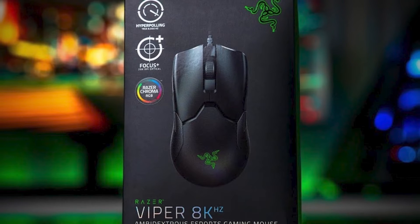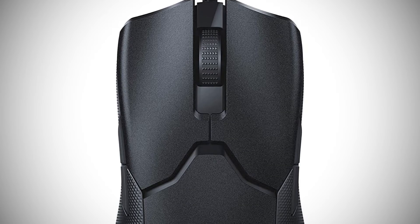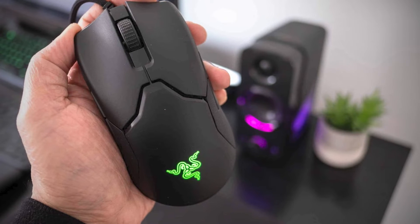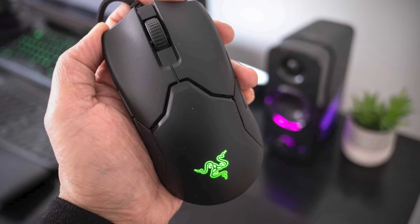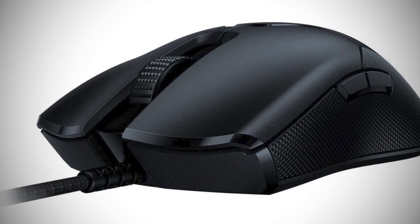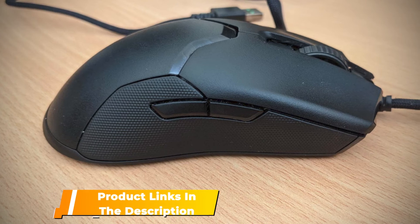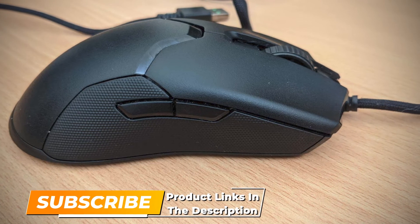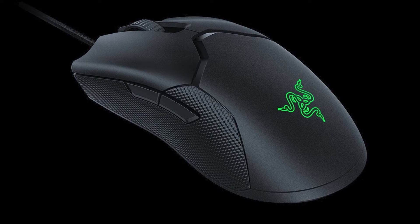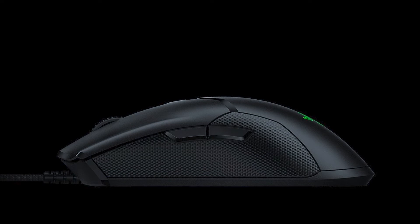The frighteningly fast Focus Plus 20K optical sensor is housed in a solid plastic chassis segmented in a cyborg-esque fashion. Lay your palm over the low-profile body and you'll have a slightly textured grip and curved mouse buttons to keep you in place. With 5 DPI profiles and 8K polling enabled out of the box, the only real reason to need Razer's software is to set a reachable DPI toggle, as it's inconveniently placed underneath. You can install the Chroma software if you care what color the Razer logo glows, but it isn't necessary.